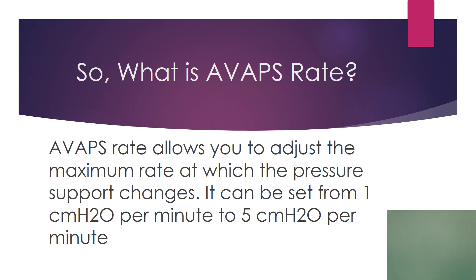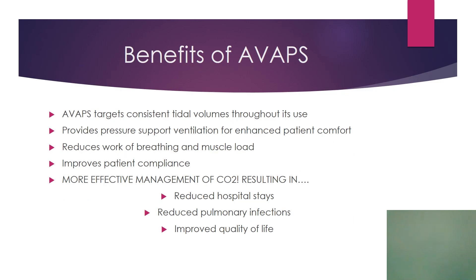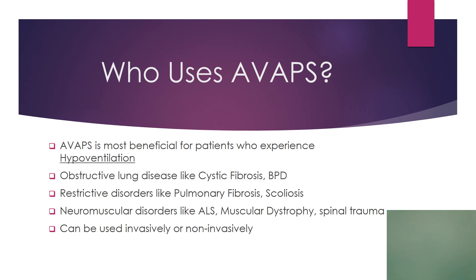You also have something called an AVAPS rate — this is not a breathing rate, and some people are getting confused. The AVAPS rate allows you to adjust the maximum rate at which pressure support changes. It can be set from one to five; the higher you go, the faster it will allow pressure support to change, sort of like a rise time. The benefit of AVAPS is that it targets a consistent tidal volume throughout its use, and it was heavily marketed for more effective management of CO2, resulting in reduced hospital stays. AVAPS is used for any patient experiencing hypoventilation — CF patients, BPD, MD, ALS, coronary fibrosis, spinal trauma. A large part of our patient population suffers from this, and again, you can do this invasively or non-invasively.